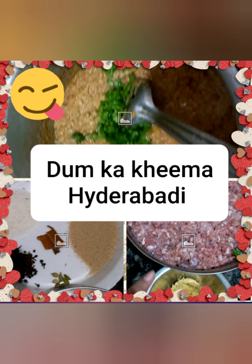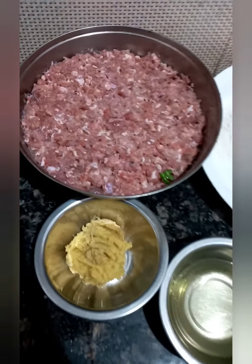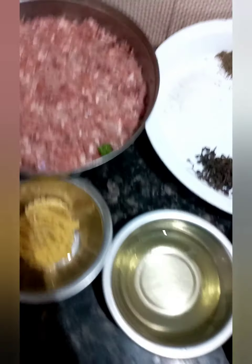Assalamu alaikum everyone, how are you all? Today we will be making Damka Keema in Hyderabad style. Let's check the recipe — here are the ingredients. We have taken 500 grams of goat mince and 2 tablespoons of ginger garlic paste.